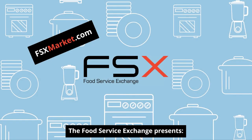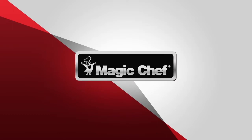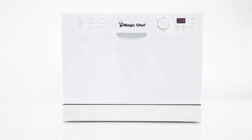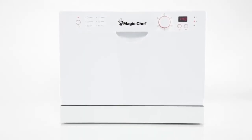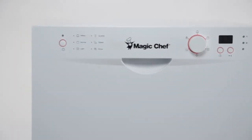The Food Service Exchange presents the Magic Chef Countertop Dishwasher in White, which offers full-size power in a compact design — perfect for smaller wash loads and limited kitchen space.